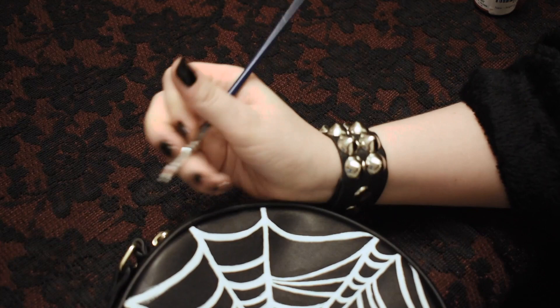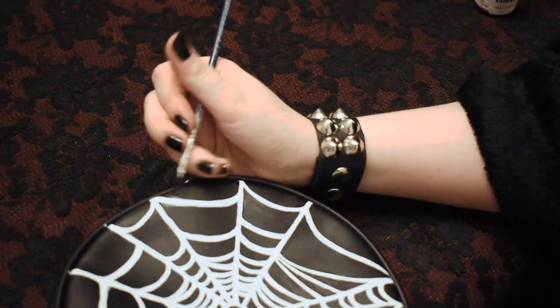You can always buy patches online from bands or even make them out of old t-shirts, and then to add the patches on you can either sew them on or if you don't know how to sew then you can always just add them on with safety pins.